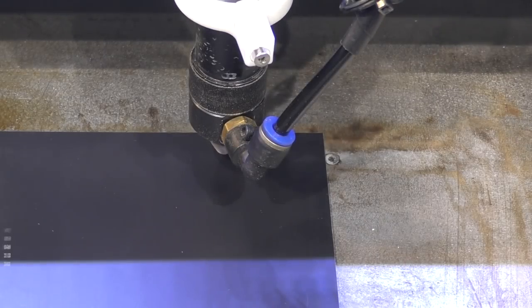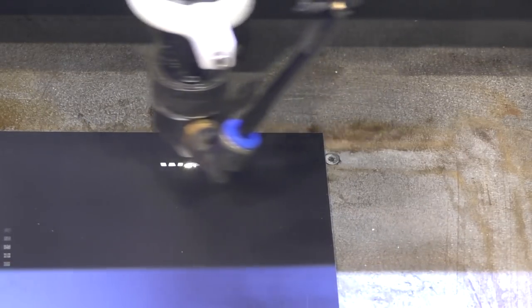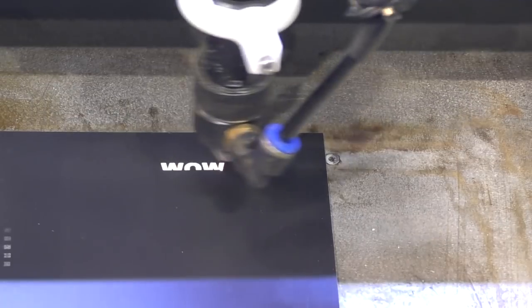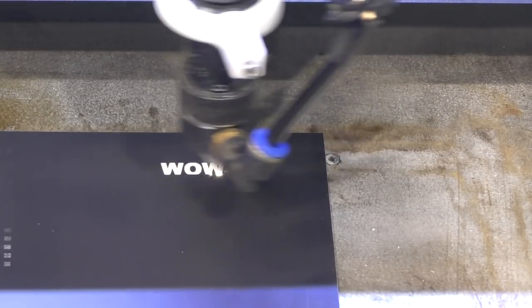On the CO2 laser machine we're going to do a little bit of engraving at a speed and power which is a close approximation to what we should be able to do on the fiber. This is black anodized aluminium — what we're doing is removing the black dye from the aluminium and leaving the aluminium oxide surface behind, which is white.